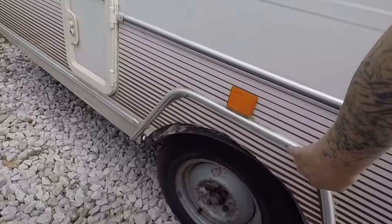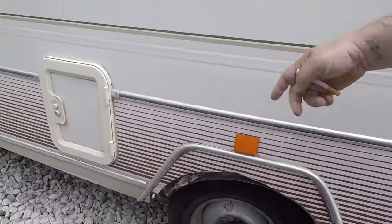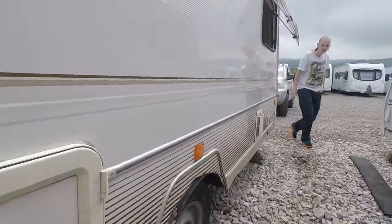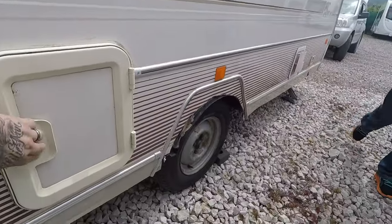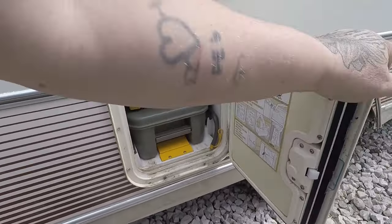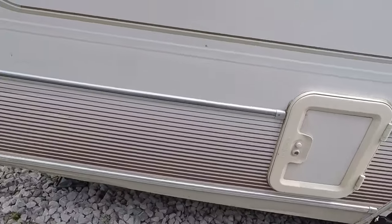We need to get a cover for that, because there's a vent on this side. That needs a new lock on it — the key doesn't work. That's where the gas point is. You need a new arch on it as well.